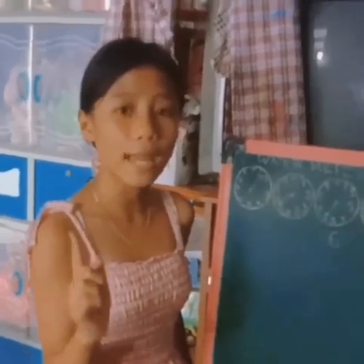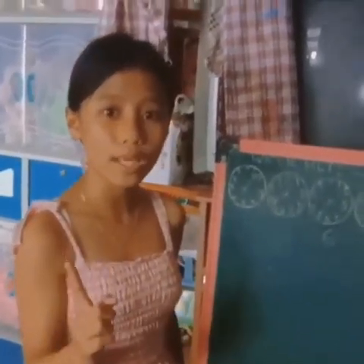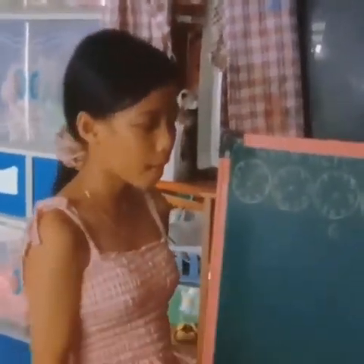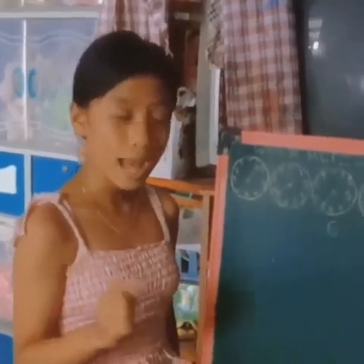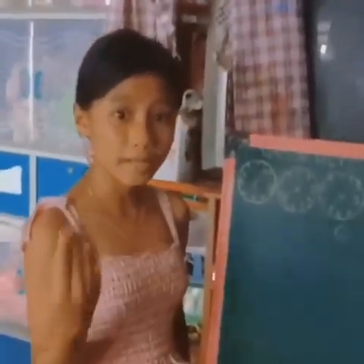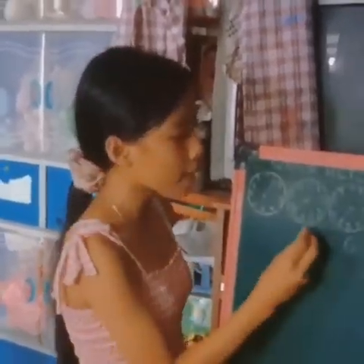Lagi po natin tatandaan, pag hindi pa po nakalagpas ng arrow sa zero, ang ire-record niya po is the lower number. Dito naman po tayo. Nasa pagitan po siya ng 7 and 6. Nakalagpas na po ba ng zero? Hindi pa. Kaya ang sagot pa rin po ay 6.